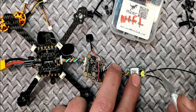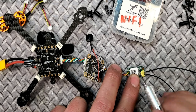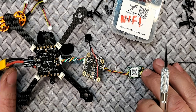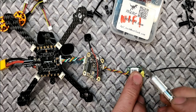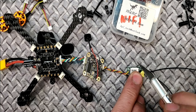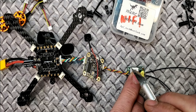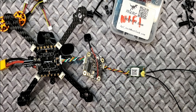There's another method that's worked for me: fire up the radio, put it in bind mode until it's beeping, plug in your battery, then push the boot button when you see a red flashing light. Sometimes it'll flash green twice to let you know it's done — then you can unplug the battery. It depends on the firmware.